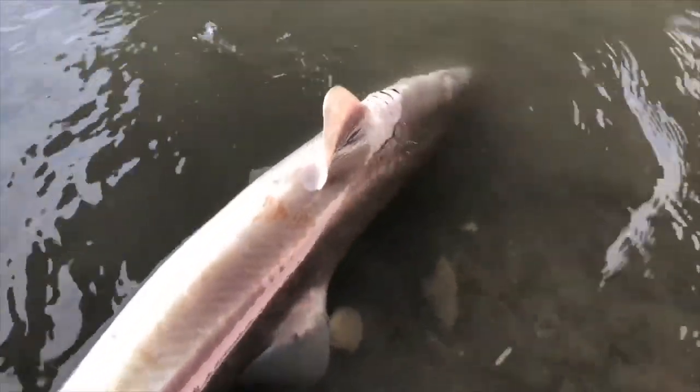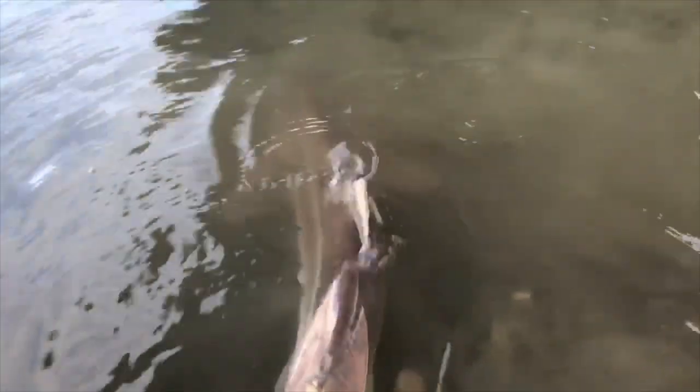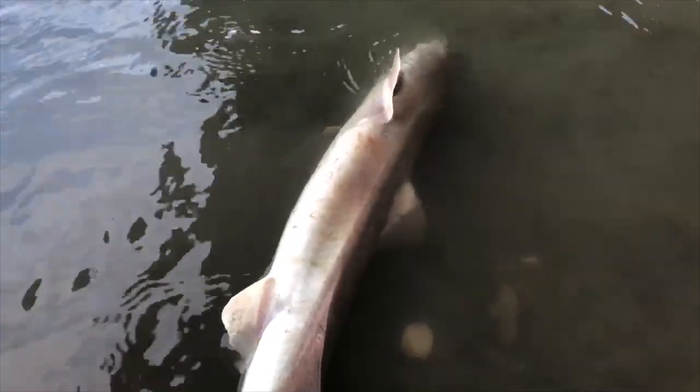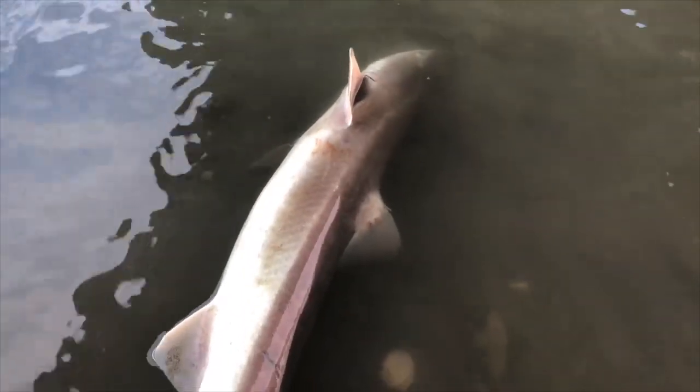So this guy right here wasn't really reviving that well — I don't think it's gonna make it. He lost a lot of blood, the hook just got jammed in there in a weird way. There's a lot of these guys in here and I've caught many of these fish and released them, so I think we're gonna keep it. It's gonna be a catch-and-cook — I've heard they have really nice meat, so we're gonna skin them right away and gut them.